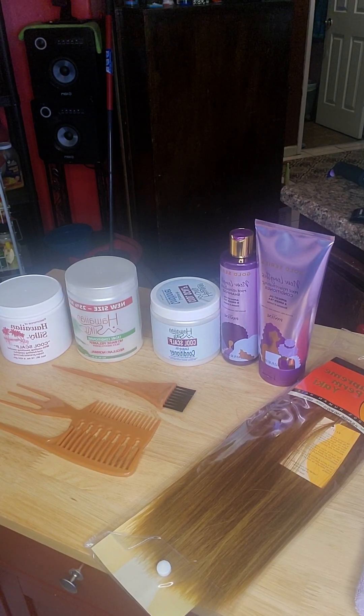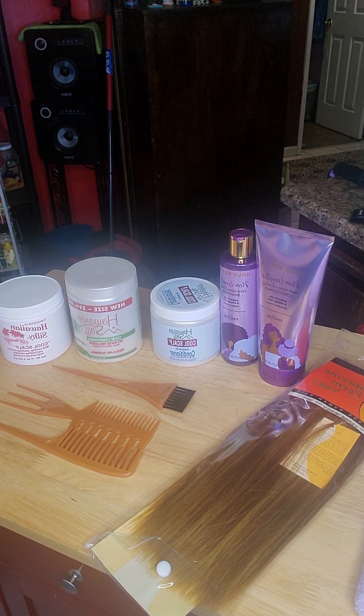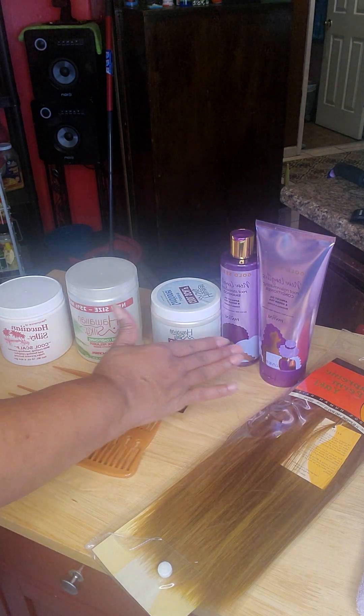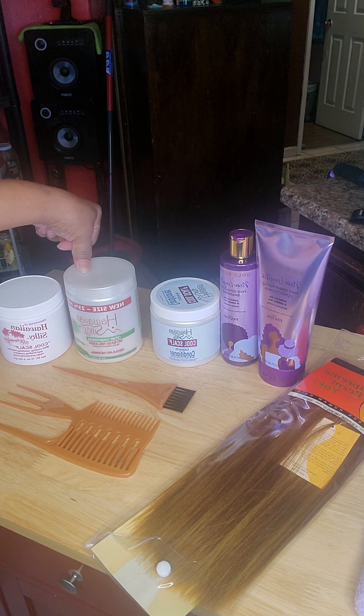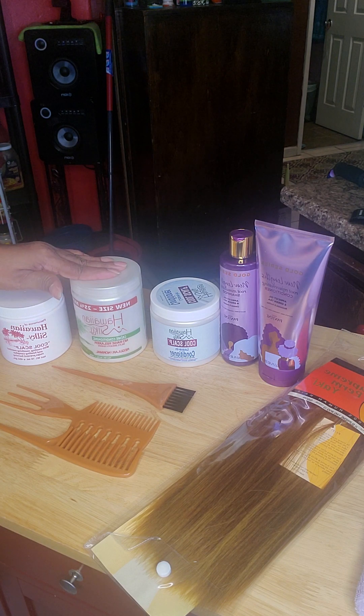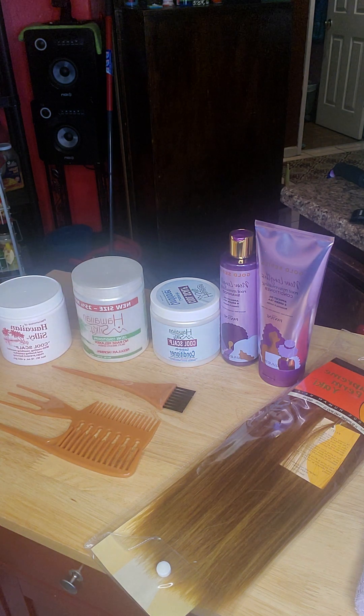Good morning beautiful people! I'm coming to you with this short little video. I am not sponsored by any of these products. I have some Hawaiian products up here, and I have some shampoo and conditioner.